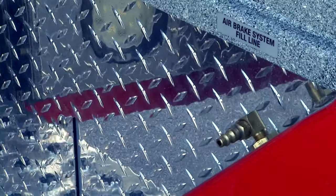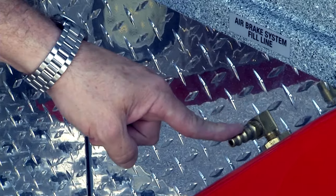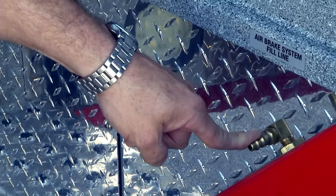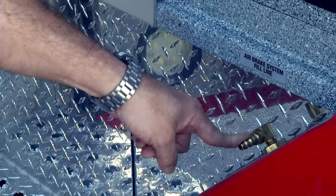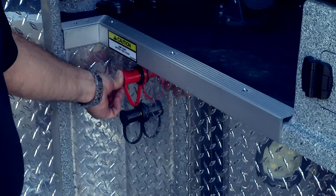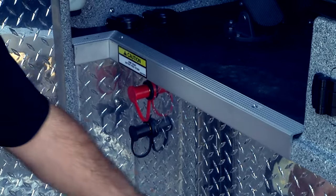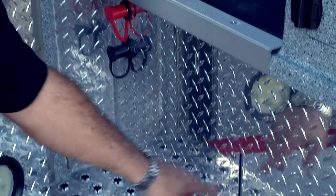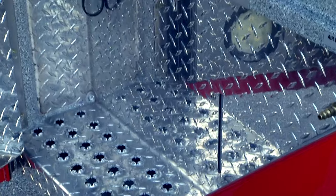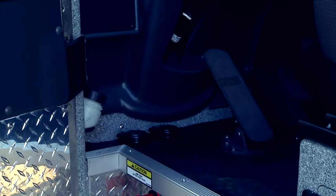The air brake system fills in as an inlet to supply air pressure to the chassis reservoirs. We have the studs to jump this truck or another truck. We have the groove for the windshield wiper fluid level, then we have the air horn and the cue push button.